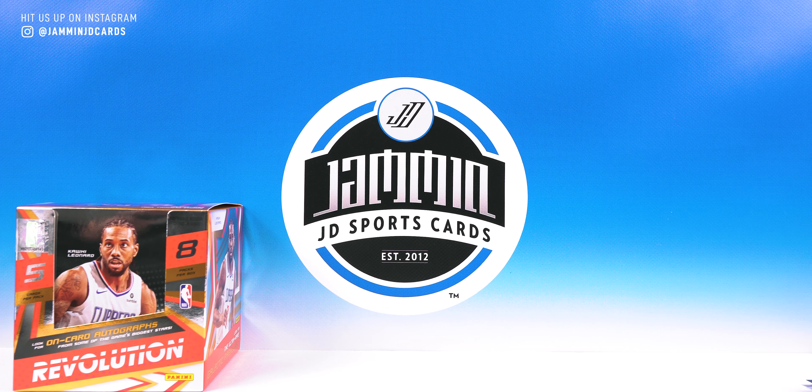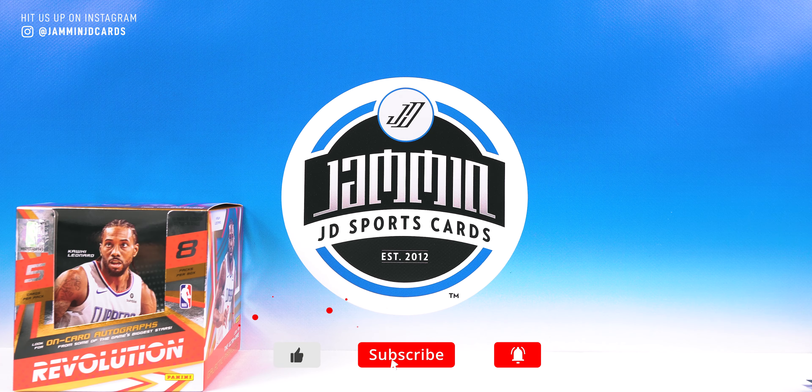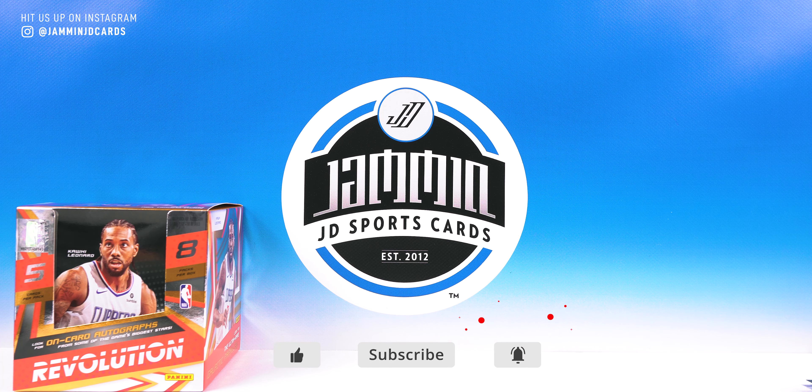Overall a great-looking product. Like I said, I wish we had this in football — it'd be really cool. Definitely preferred over Unparalleled. But that's it for today guys. If you like this video go ahead and give it a thumbs up, subscribe if you have not already, and I will see you in the next one. Peace!